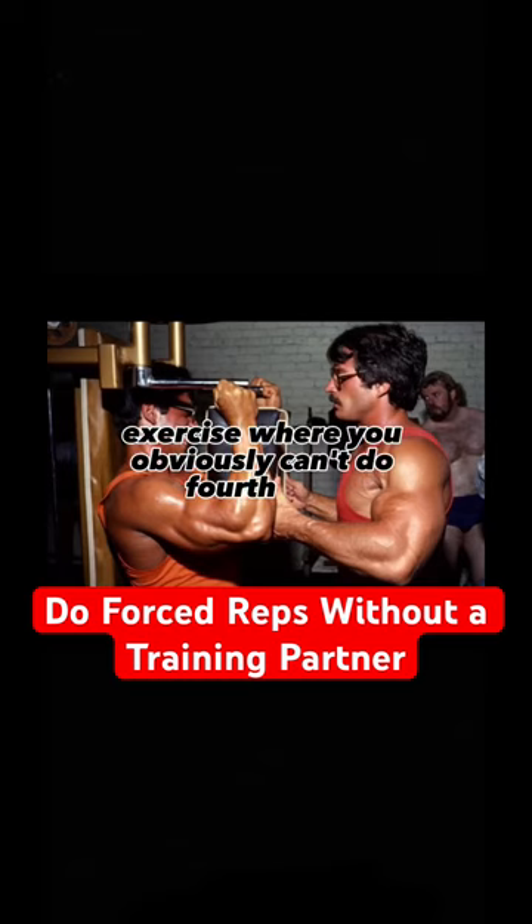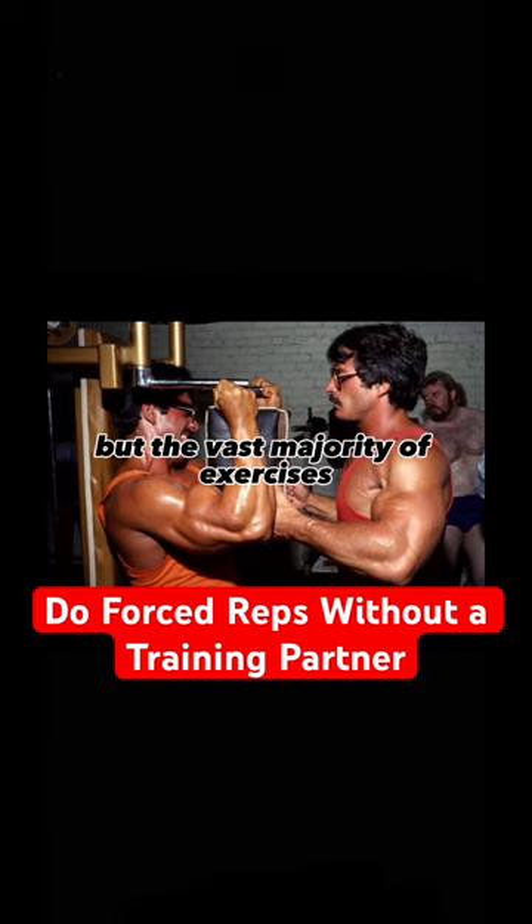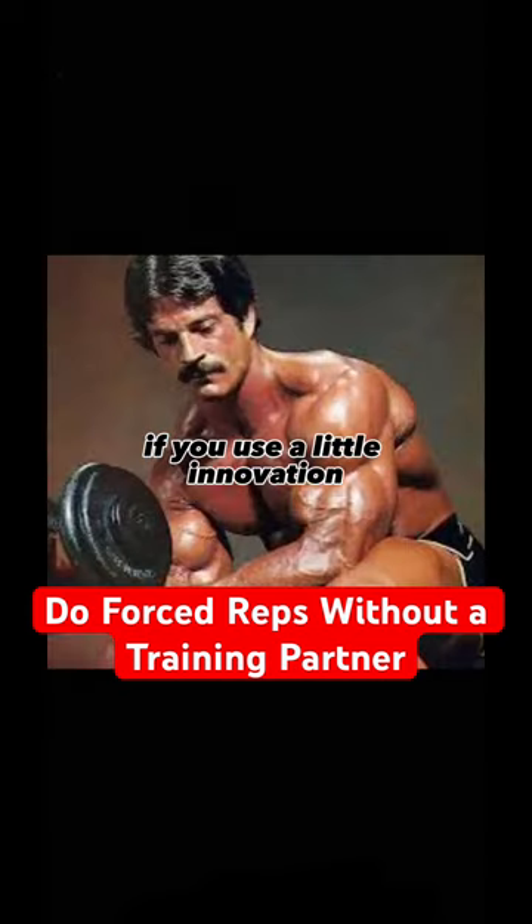There are certain exercises where you obviously can't do forced reps, perhaps negatives, without a training partner. But the vast majority of exercises, if you use a little innovation, you can devise ways of doing forced reps.